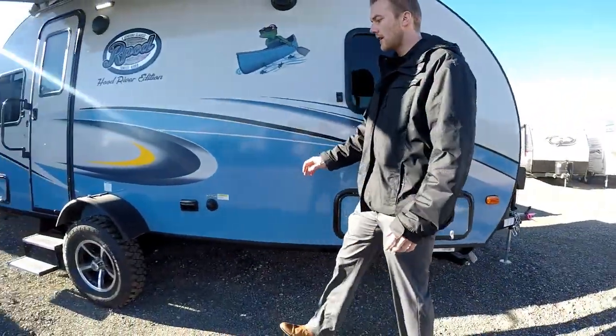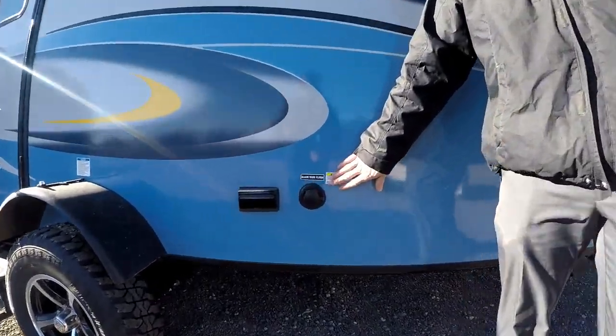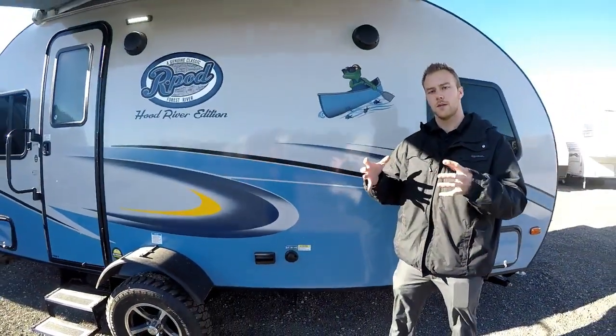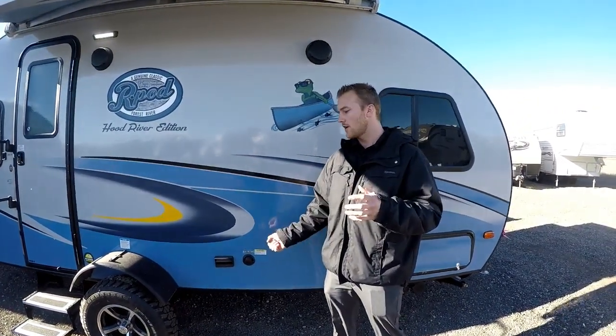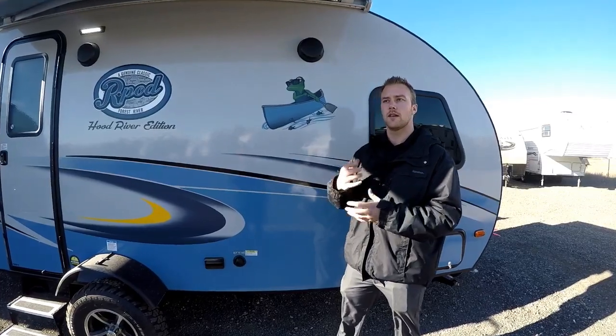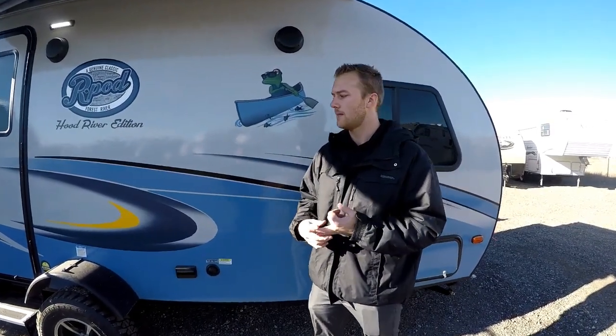Coming down the front, you're going to have your black tank flush, which is standard on all R-Pods. That means there are sprayers built into your black tank — when you hook up your garden hose it's going to spray out the inside of your black water holding tank, leaving it a lot cleaner. It won't have the nasty smells or build-up over time.